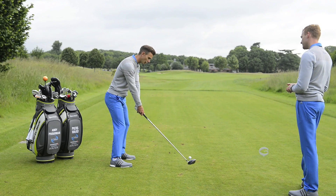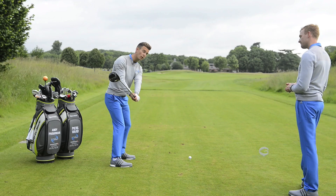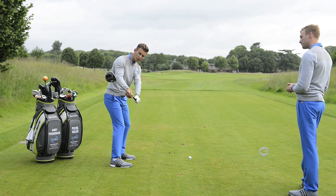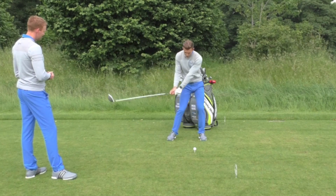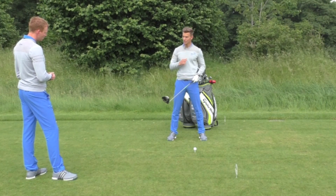In the backswing, the face is over-rotating, and this makes it so difficult to square the face up at impact — you really have to make compensations from there. When you've got so much rotation, it makes it difficult to square the face, so you can hit it right, or you can overcompensate and actually hit it left.